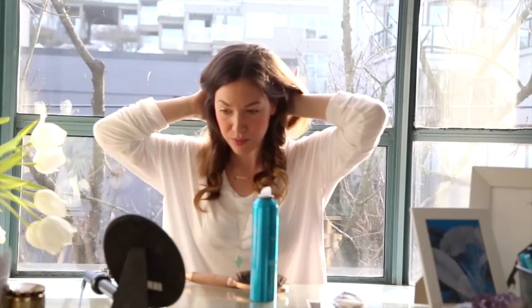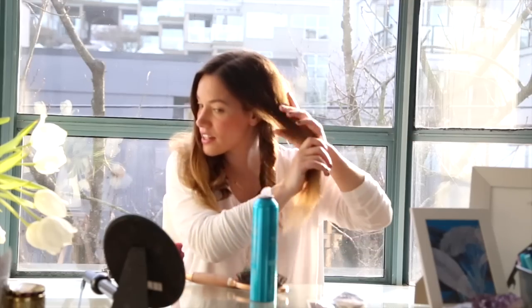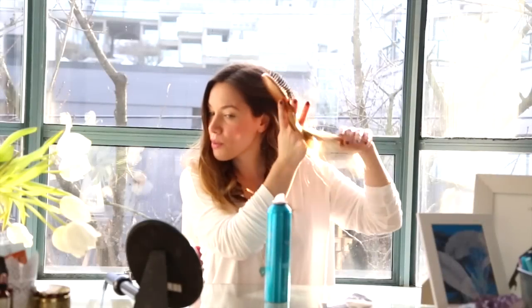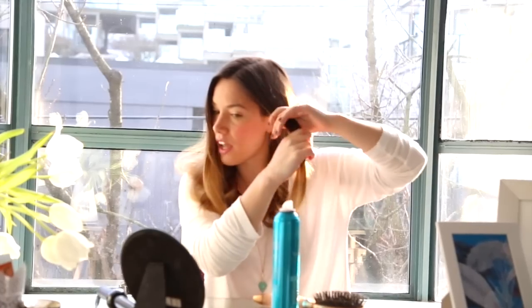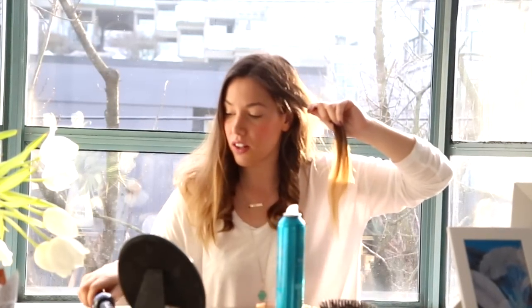Once you've done that lower section, you're just going to let your hair down. And again, same thing — just split it roughly in half and then split that half in the other half. And you're just going to repeat the exact same process, just ensuring that the curls down here don't get touched as much as possible or disrupted at all.